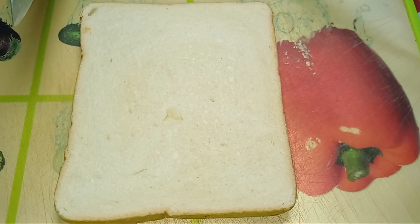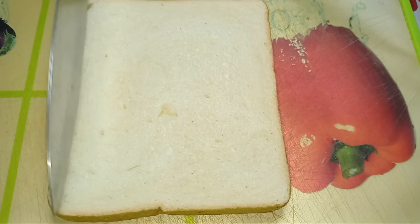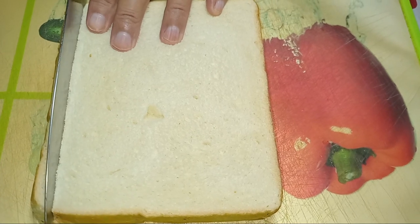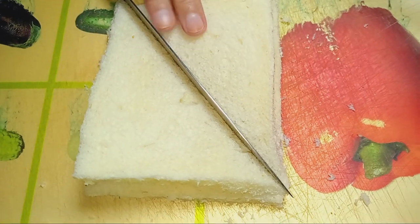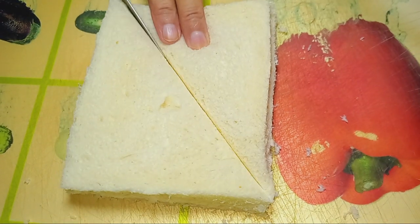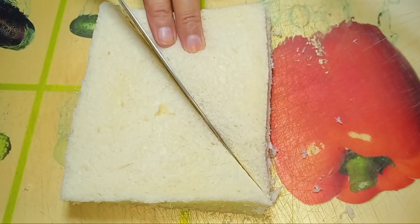This is my sandwich bread. Now I will cut it from the sides. You have to cut it in this shape.